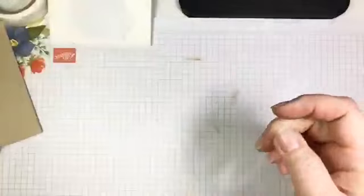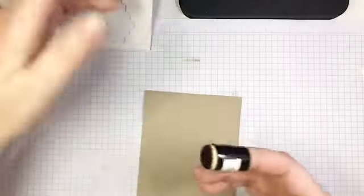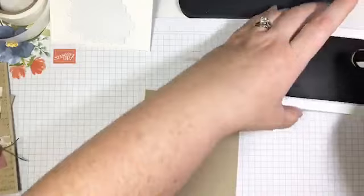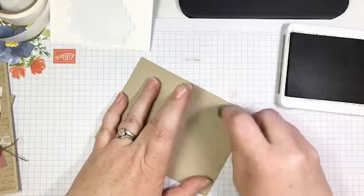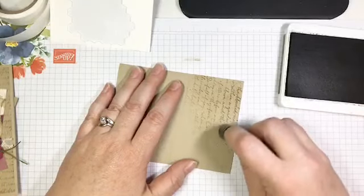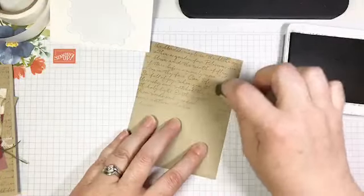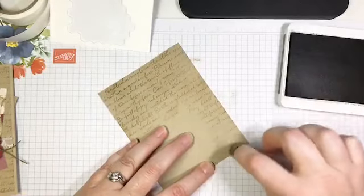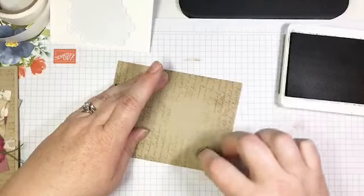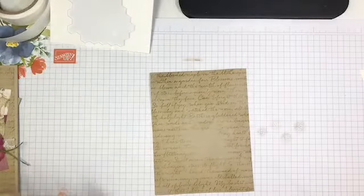Now let's get back to this card. I have embossed this piece of Crumb Cake cardstock — it's 4 by 5 and a quarter inches. I'm now going to bring out the detail in that embossed image using my Soft Suede ink and a dauber, ever so lightly going over the surface. See how suddenly that pattern just pops out — it just magically appears. I'm just going lightly over the edges since the middle will get covered anyway. So pretty!